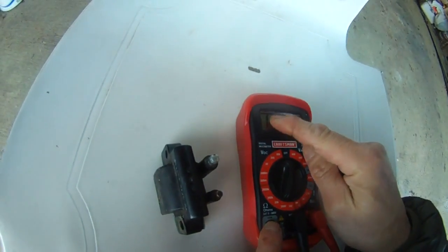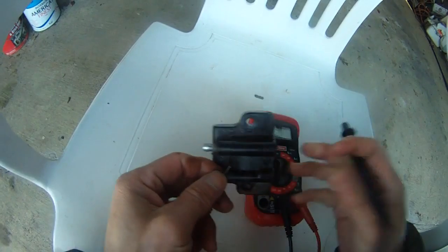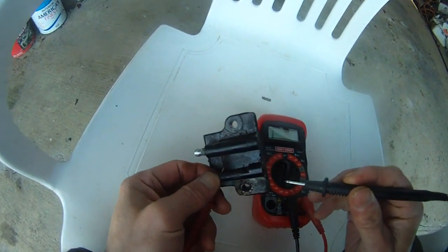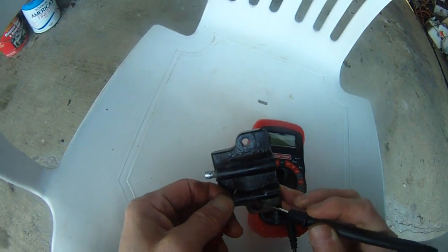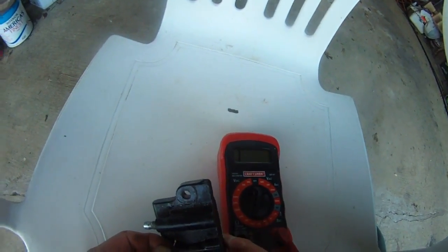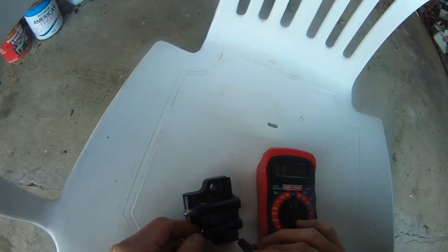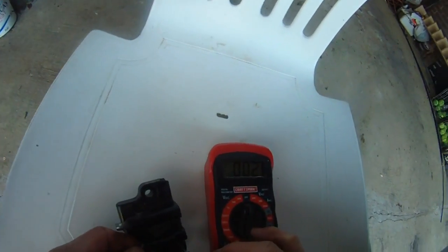I set the dial from zero to 2000 ohms. Right now it's reading one, meaning infinite. So if this thing is good, then we should have zero ohms on this for the secondary coil.